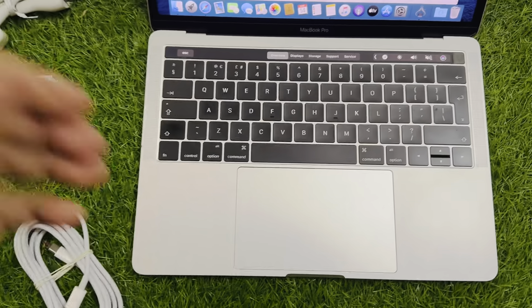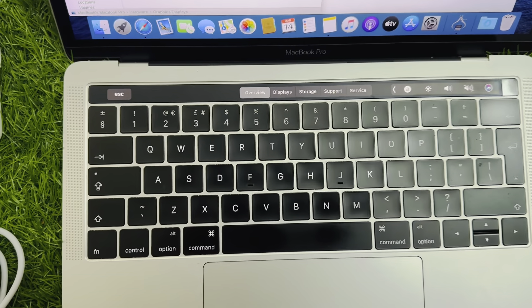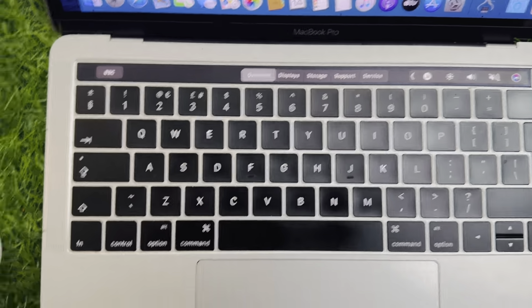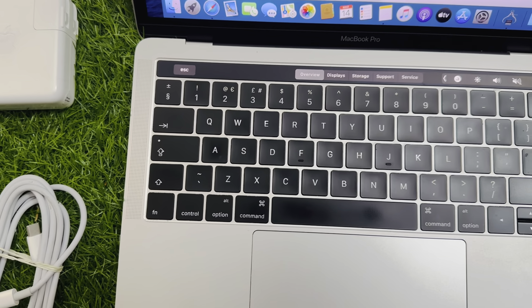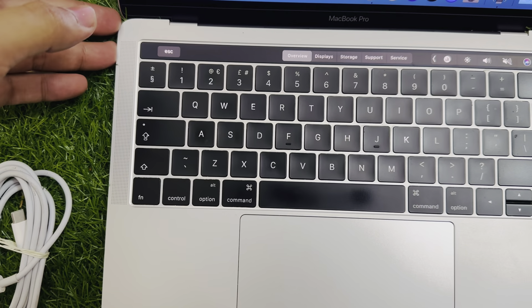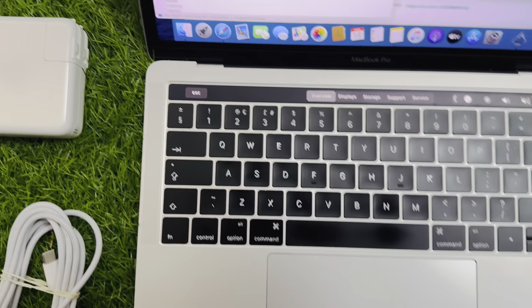Assalamu alaikum. This is our MacBook 2016. It is a MacBook Pro and I will try to cover all the specs including condition and related information.